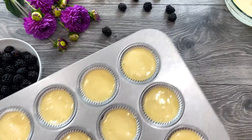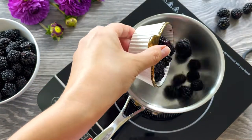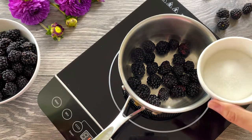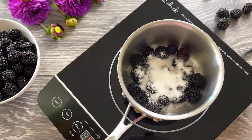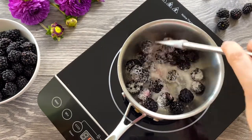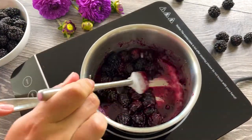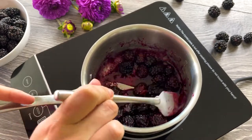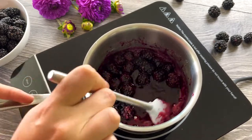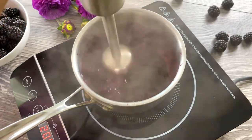While the cupcakes are baking, let's prepare the blackberry jam. In a saucepan over medium-low heat, combine 1 cup of blackberries and a quarter cup of sugar. Heat until the sugar is melted, then turn the heat to medium and stir until it starts to simmer. Let the jam cook for 8 to 12 minutes, stirring to avoid burning on the bottom. When done, use an immersion hand blender to blend your blackberries.